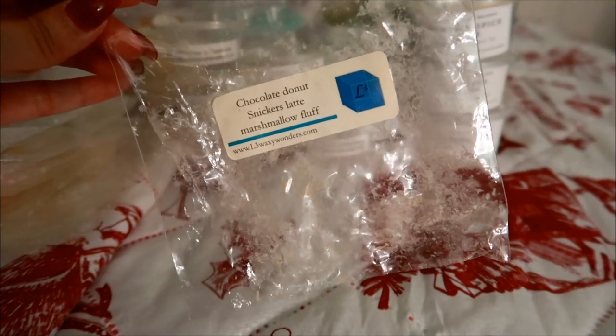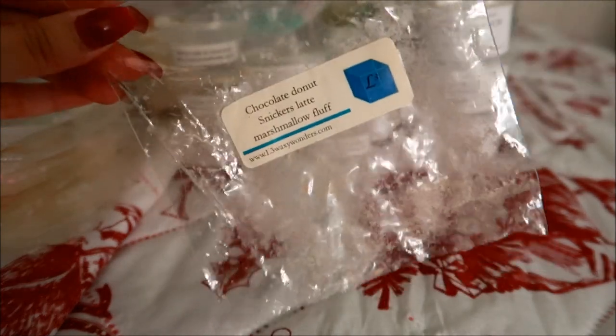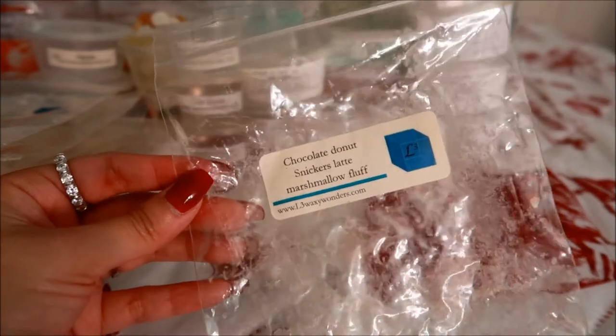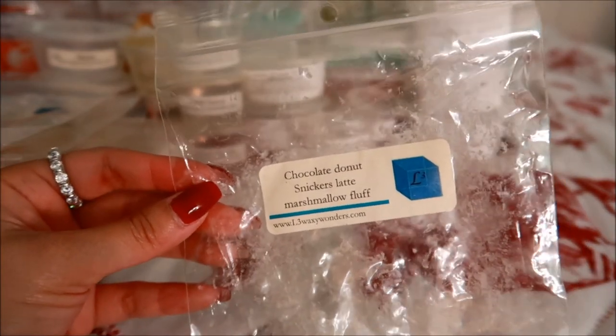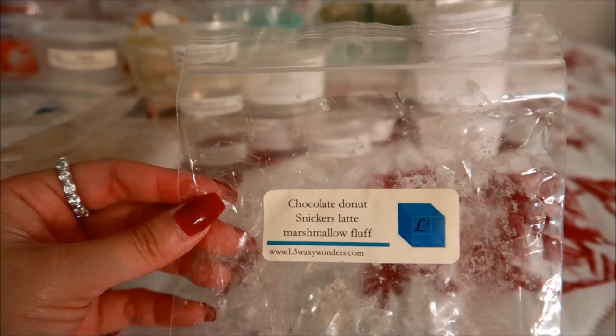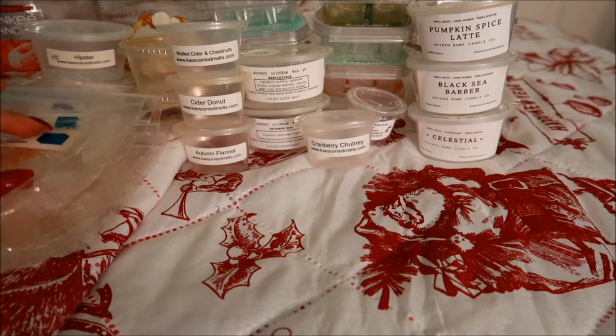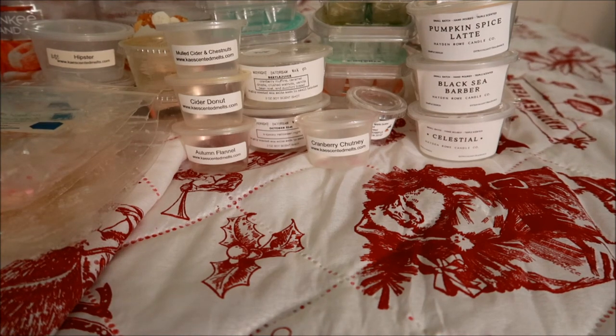This was a chunk in Chocolate Donut Snickers Latte Marshmallow Fluff — this wasn't the greatest coffee blend I've ever smelled, so I would not be repurchasing this one. I could really get the Snickers part — very chocolatey — which isn't bad, but I expected more of a coffee note. Looking at the notes, it's chocolate mixed with marshmallow so it's very creamy and chocolatey. I guess that was my fault for expecting more coffee. It was okay, but I just don't need it so I wouldn't repurchase it.